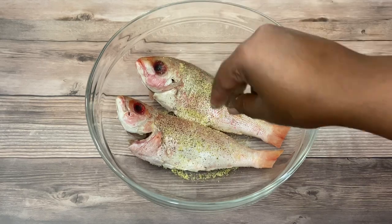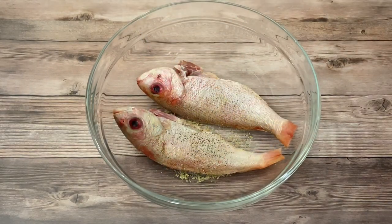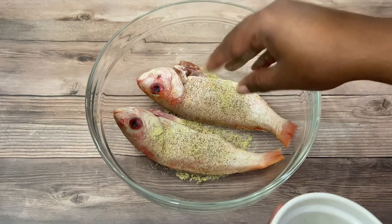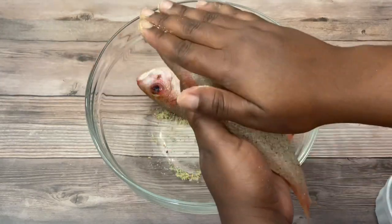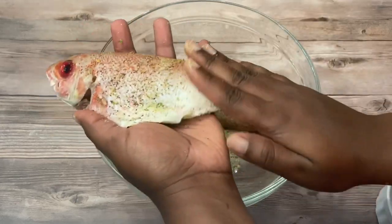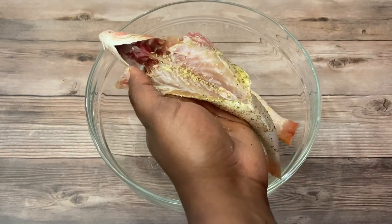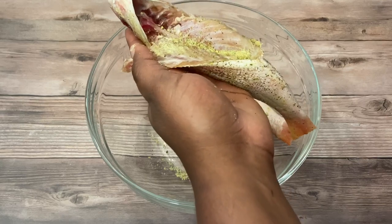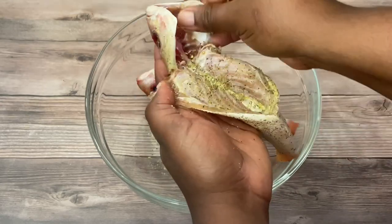I'm going to flip the fish over and do the same on the other side — salt and pepper, seafood seasoning. Rub the seasonings on now — be careful. Season inside as well, nicely seasoned inside, and in the head too.